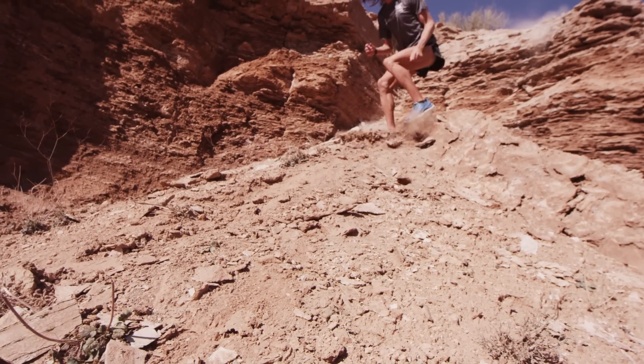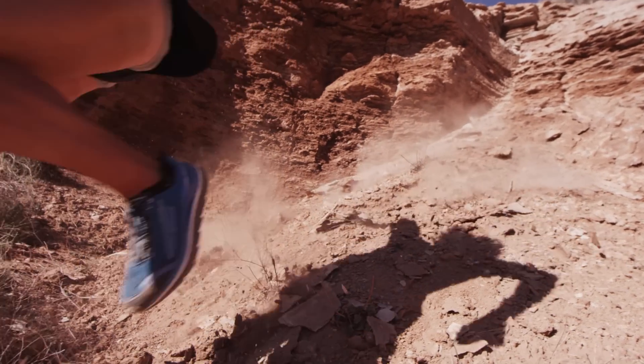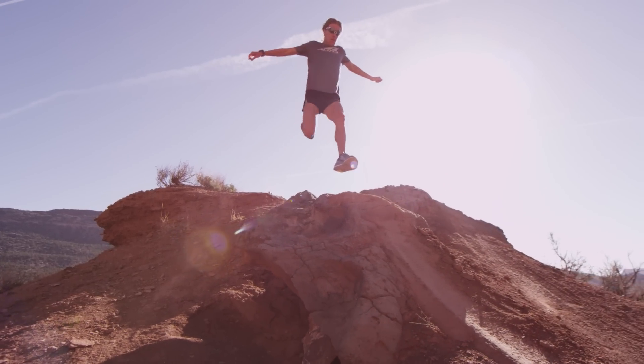It worked great on the big drops. I didn't have to worry about landing on a sharp rock like I normally would. I could just pick where I wanted to hit and just go for it.